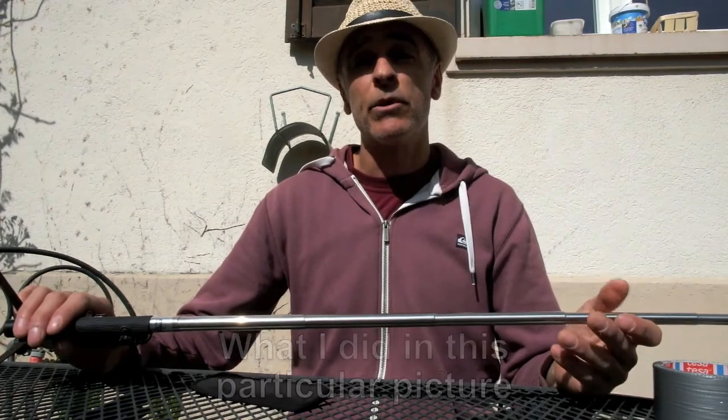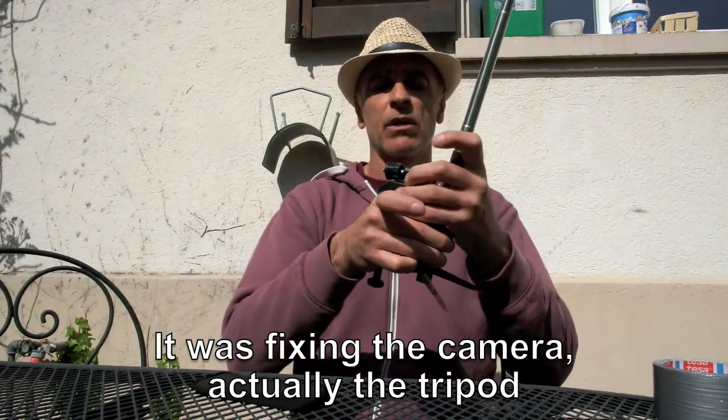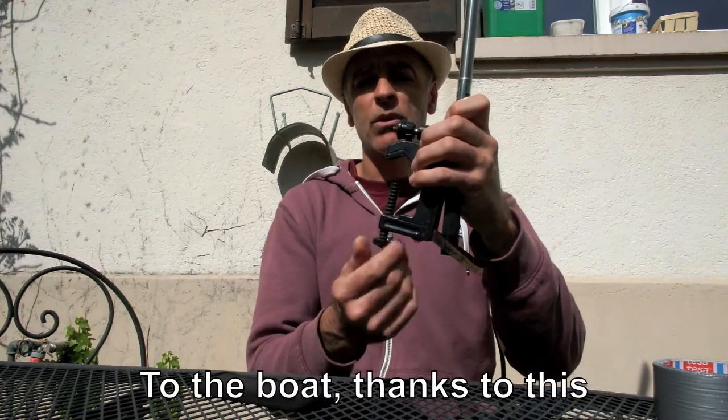In this particular picture with fishermen in Madagascar, what I did was fix the tripod to the boat, thanks to this setup.